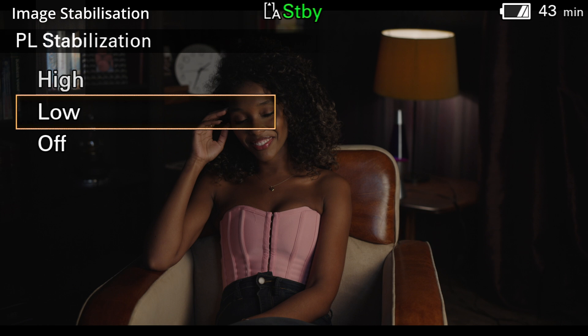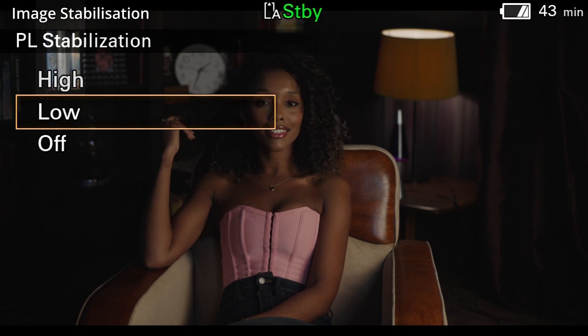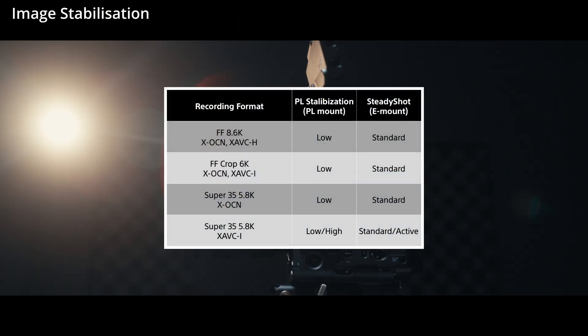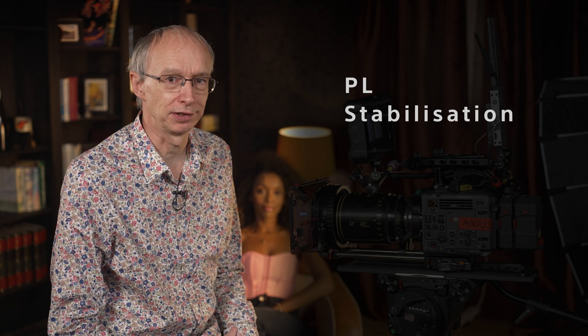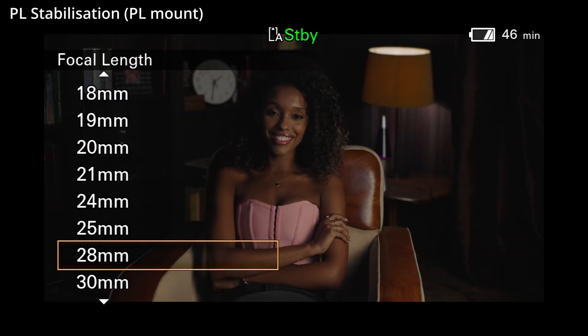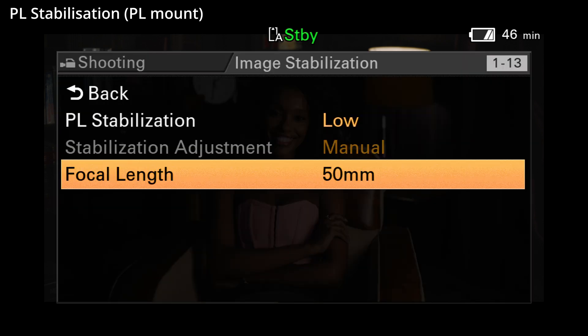When using a PL mount lens or other non-E-mount lenses, there are two different stabilisation levels in addition to off: low and high. If you're shooting with a Sony E-mount lens, then you can choose between off, standard, and active. PL mount high and E-mount active stabilisation are only available when using the camera's 5.8K and Super 35mm scan modes, and when using PL high or E-mount active, there is a small additional image crop. When using a PL mount or other non-E-mount lens, you'll also need to manually enter the focal length of the lens to ensure you get the optimum level of stabilisation.